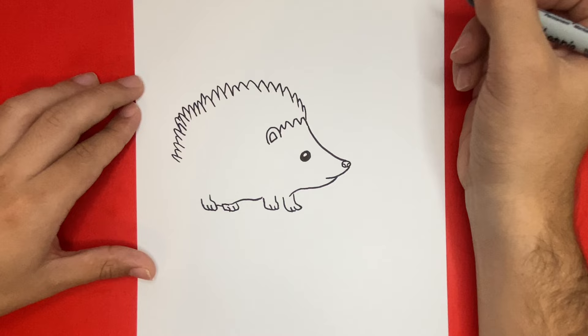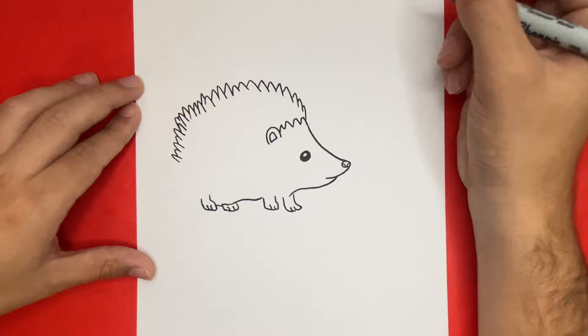Don't forget to connect those two legs in the front — I'll do that later on when I color in my drawing. But now let's go ahead and connect that back to those spikes right above.